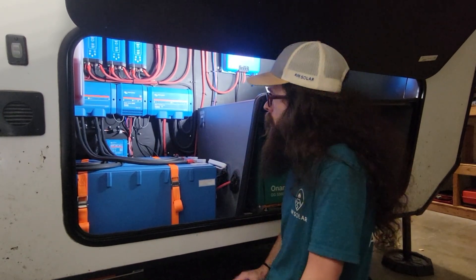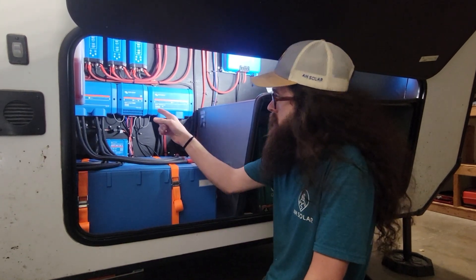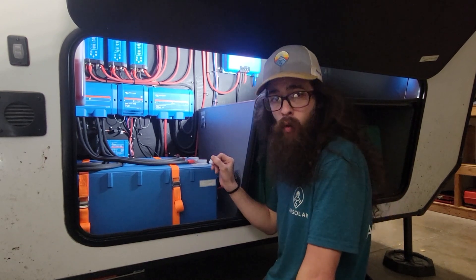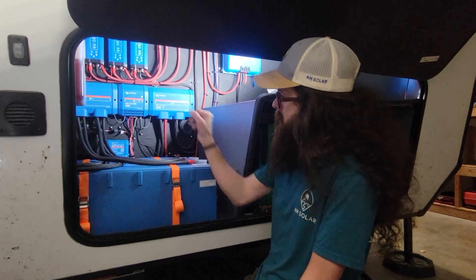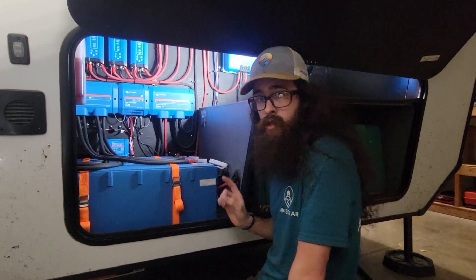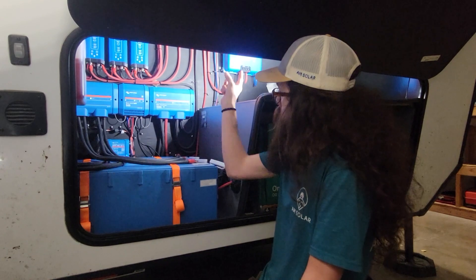We also have our Lynx system here. We've got our Lynx distributor with three 24-volt 200-amp-hour Victron batteries going in, along with the Lynx Smart BMS, as well as a second Lynx distributor for all our other components.